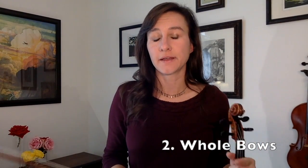Next, you're going to do two whole bows on every string. Go from the frog to the tip and back to the frog. They also offer a great opportunity to think about your breathing. Try to breathe out on the down bows and in on the up bows. Taking these long breaths will help you relax. Here's how it sounds.